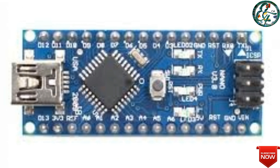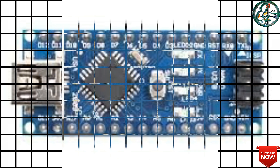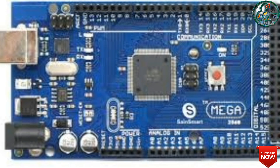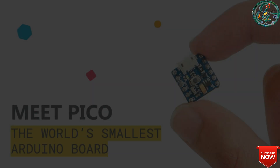First, Arduino is available to everyone. There are Arduino Nano, Arduino Uno — two types of boards commonly used in projects. In the Arduino family, this is the smallest Arduino in the world.